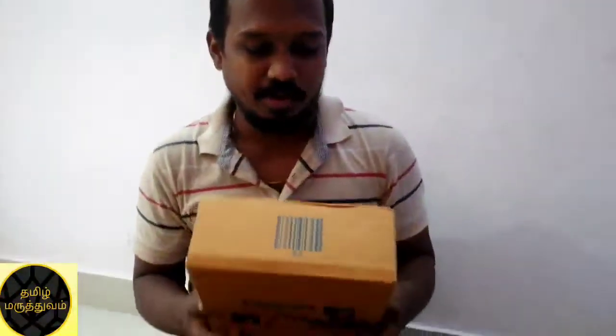Hi, welcome to this unboxing video. My unboxing is the Realme X7.